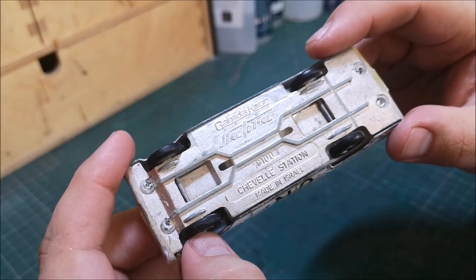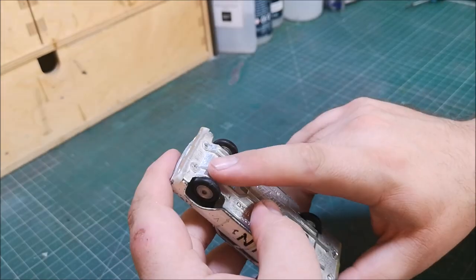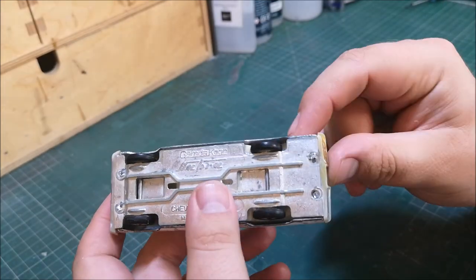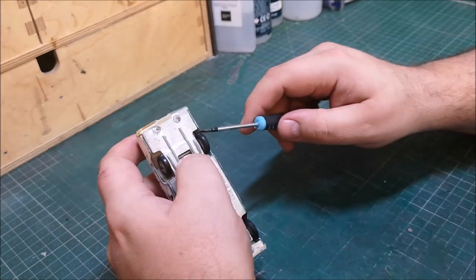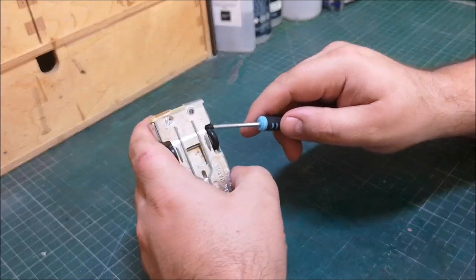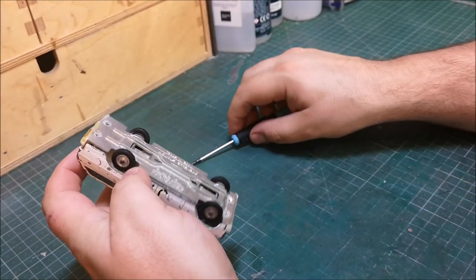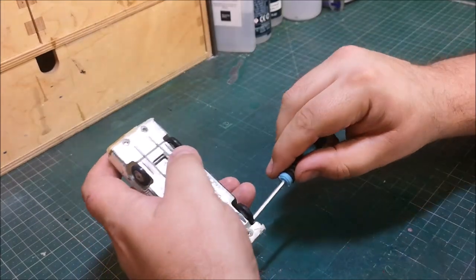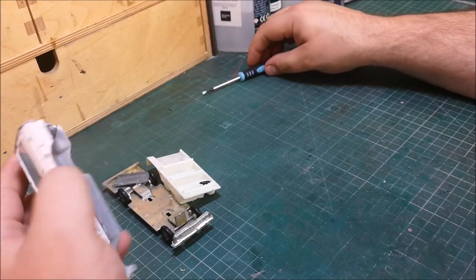As you can see, reading underneath there: Gamda Kor Sabra and then the 6100 Chevelle station. We've got four rivets on this one — absolute pig to get these rivets off, every single one was a nightmare. We won't be replacing them with screws today; this one will be UV glued back together. And it looks perfect to be honest.